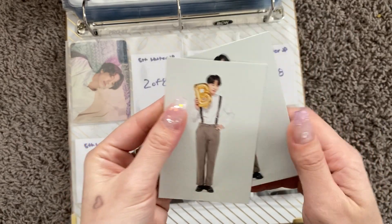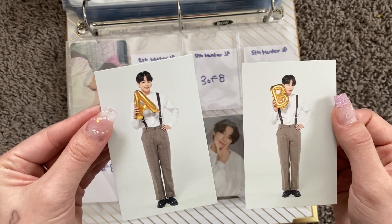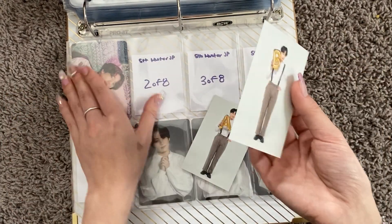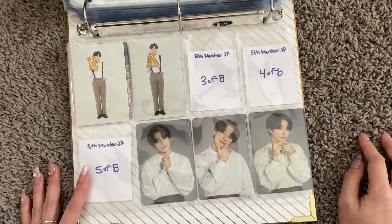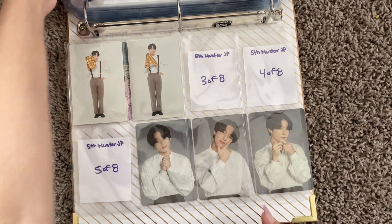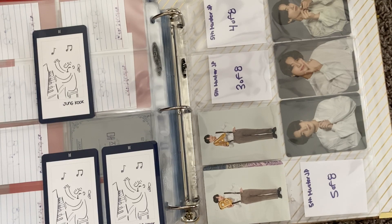The Muster Japan merch was the last set that came out. It says 'Goodbye, See You Again.' So the B would be first. I'm obsessed. It really wasn't that much that I had to add today — I'm out of a lot of sleeves, so I might come back before I upload this video and make a third part within the same video.